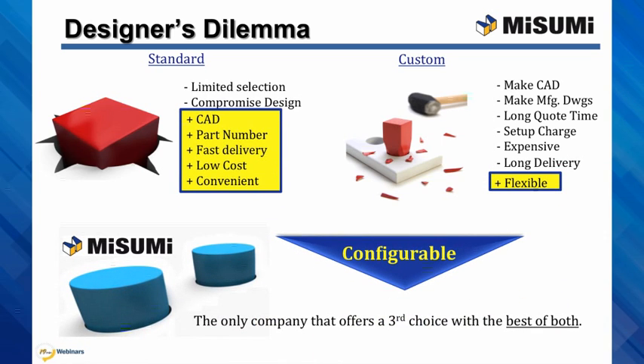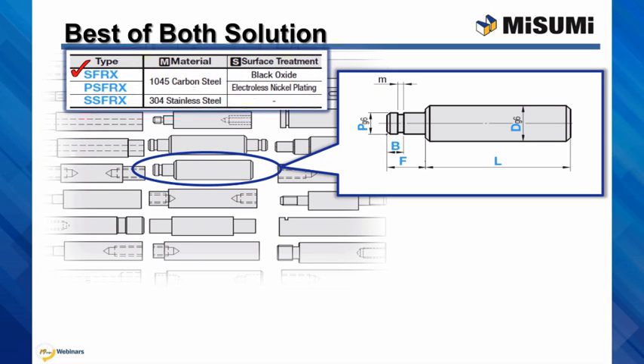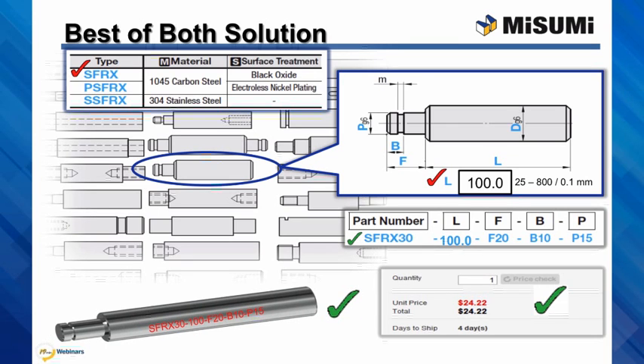Misumi offers configurable, which is the best of both: easy and flexible. Configurable components are easy to design with and purchase. Online, select the product geometry desired, the material and surface finish, input the size for each configurable dimension within the range and increments shown, and you'll get a smart part number, instant price and days to ship, and the CAD model.